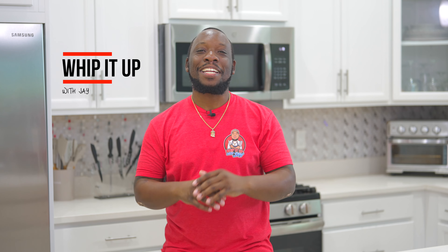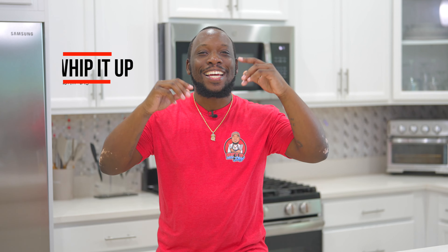Today we are going to be making the most amazing, creamy Cajun shrimp pasta you have ever had in your life. So easy, so delicious. And guess what? Your boy is about to show you how it's done. Let's not waste time — time is money, baby. Let's get on to it.